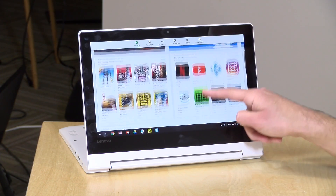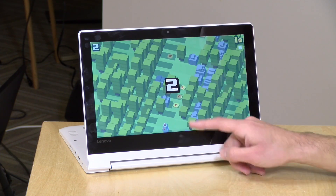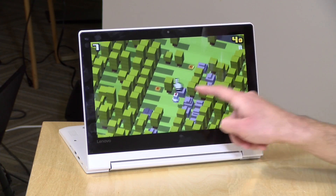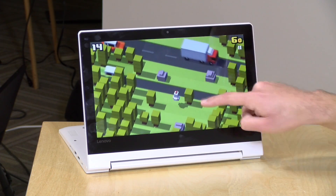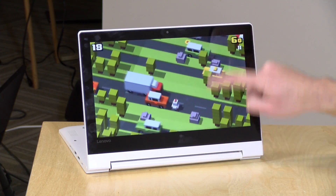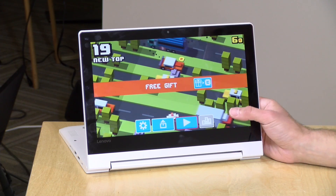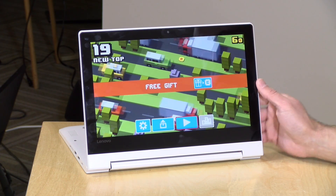Like most Chromebooks shipping today, this supports the Google Play Store, so you can run Android apps you've bought on your phone. Casual games run pretty nicely — we've got Crossy Road running here and the frame rate looks good. You can enjoy games you're already playing on your phone on a much larger screen. It keeps getting better with each OS update. There are still some window sizing issues, but generally it's much improved over last year, and you'll have a pretty good experience running Android apps.